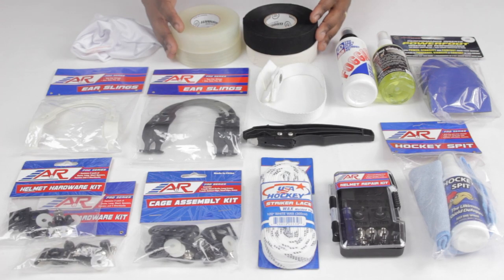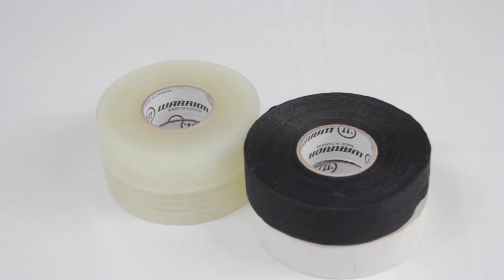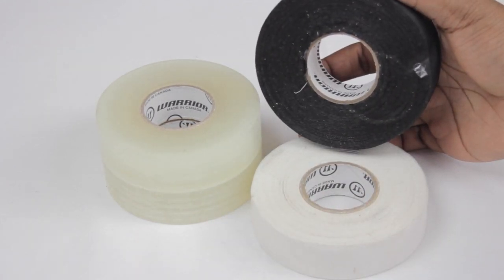So first and foremost is going to be tape. Don't be that player that's forever asking for tape — whether it's white tape or black tape for your stick, or if it's leg tape, make sure that you have some inside your bag. It's pretty straightforward and definitely going to be the most basic one to make sure that you have inside your bag at all times.